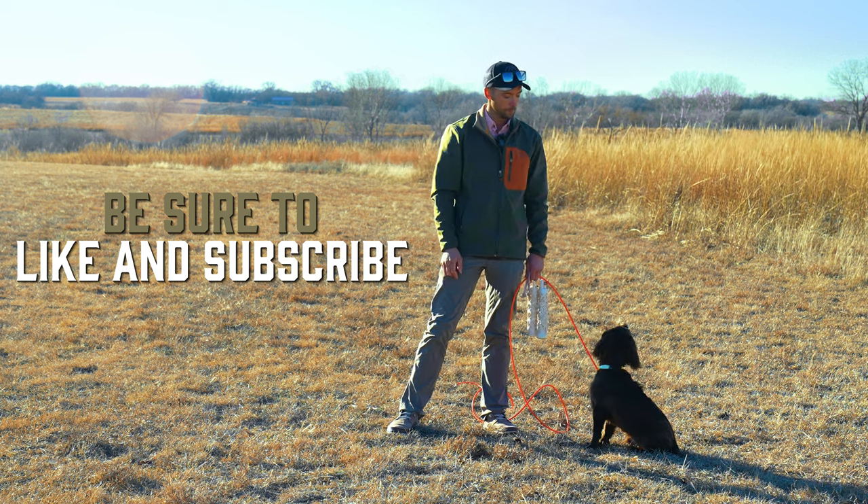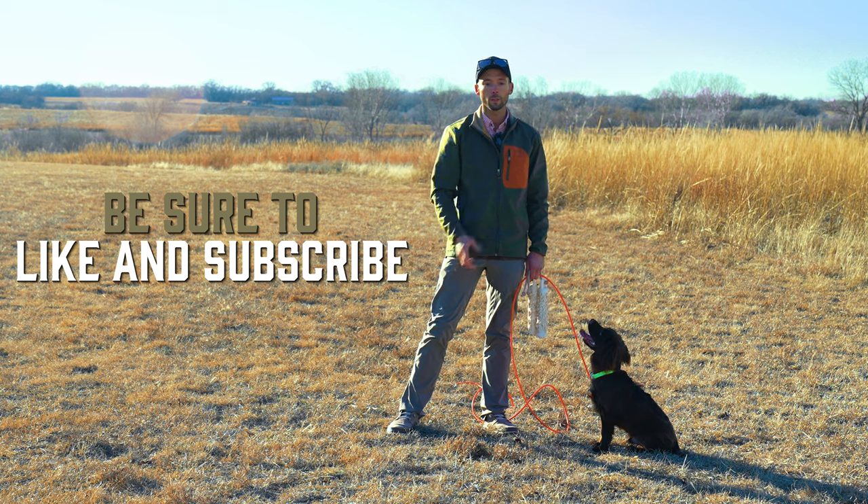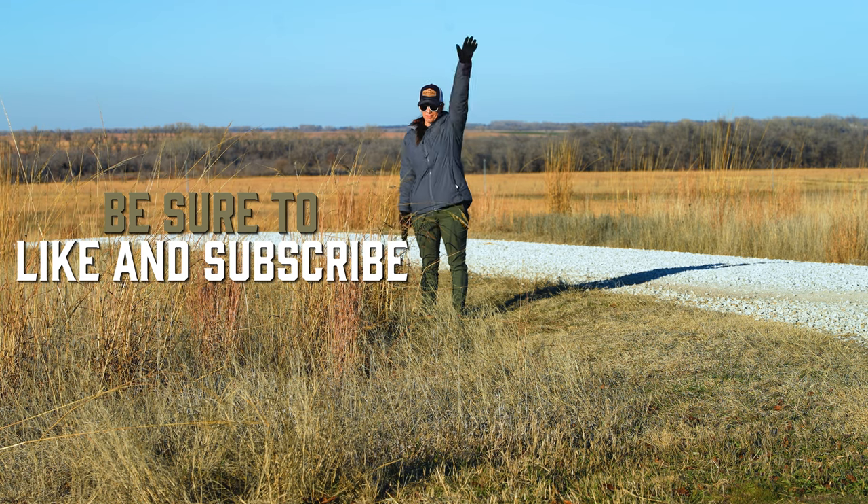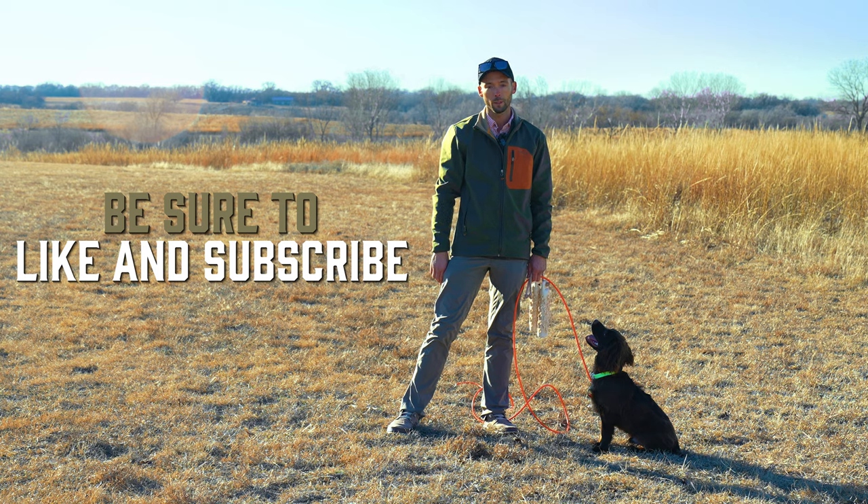That is all I've got for you today. Stay tuned for upcoming videos. This is Tripp. I'm the guy with the pink gun. My gunner today is Kat — thank you, dear. We will see you in the next video.